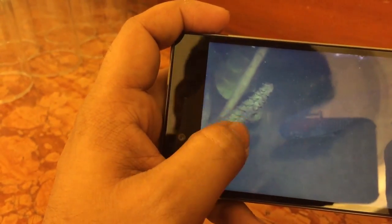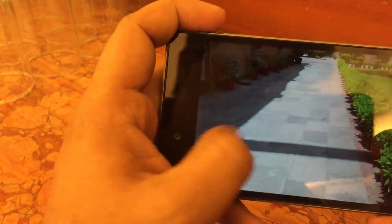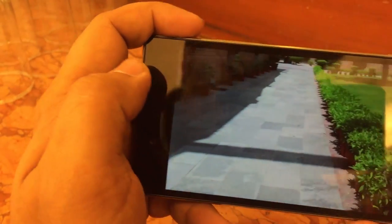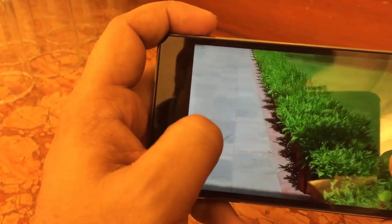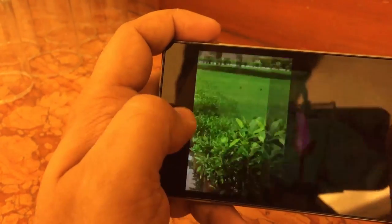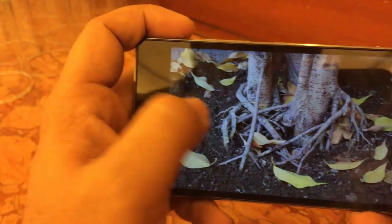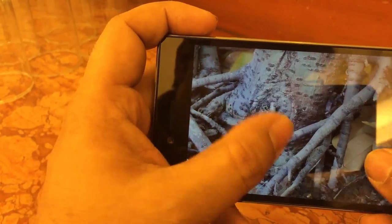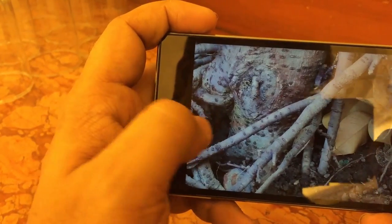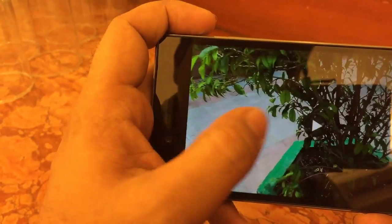We also have some daylight shots. This one has a fish in the frame which is captured very nicely — you can see it clearly once you zoom in. Another daylight shot also looks good. We have flower shots as well, including a close-up of a plant where details and colors have both been captured very nicely.